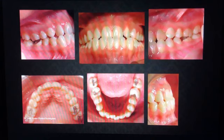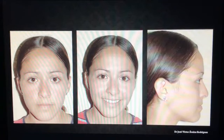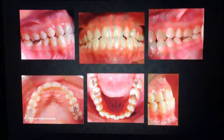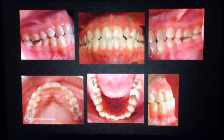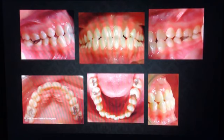Continuamos. Esta chica se presenta a la consulta porque presenta dos órganos dentarios retenidos en la arcada superior. Por lo tanto, es de esperarse que si me regreso a la fotografía de perfil, tenga un perfil con una tendencia clase 3. Y si analizamos su aspecto intraoral, vamos a comprobar que efectivamente la oclusión en la región anterior tiene una clara tendencia a una paciente clase 3 porque tenemos dos órganos dentarios menos en la arcada superior.